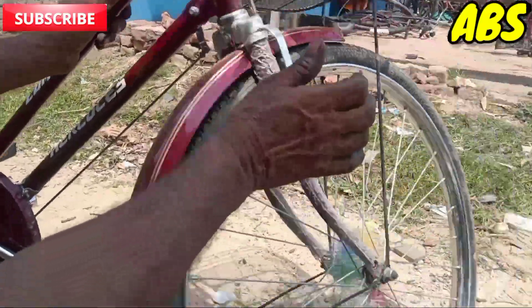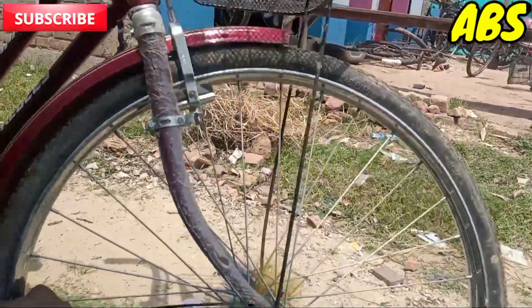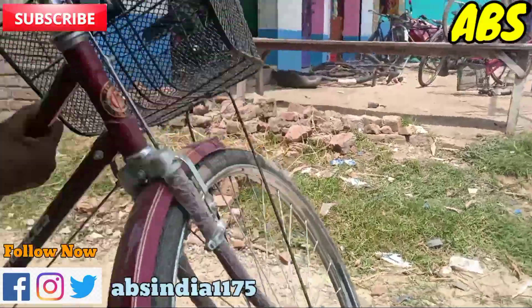The handle will hold the handle. The center of the center is a band.